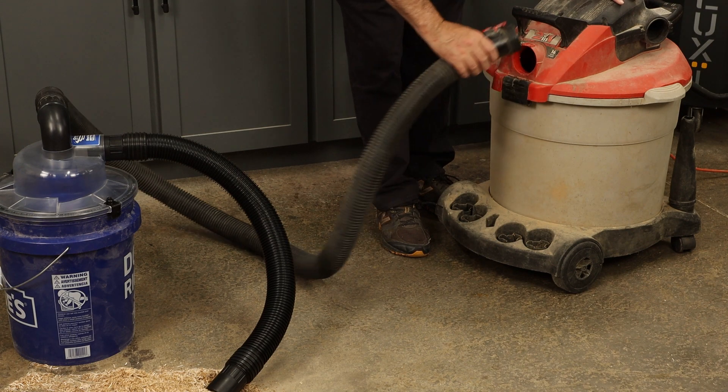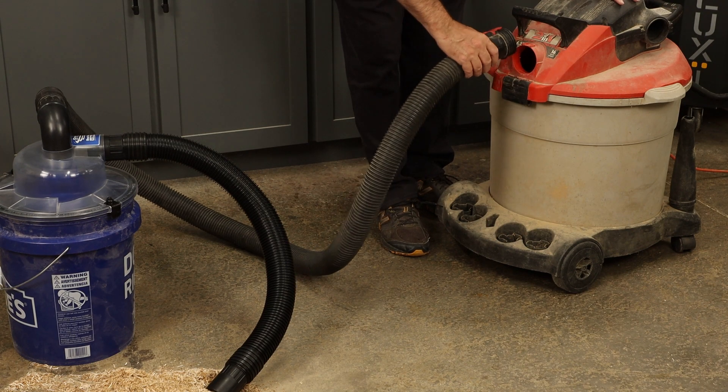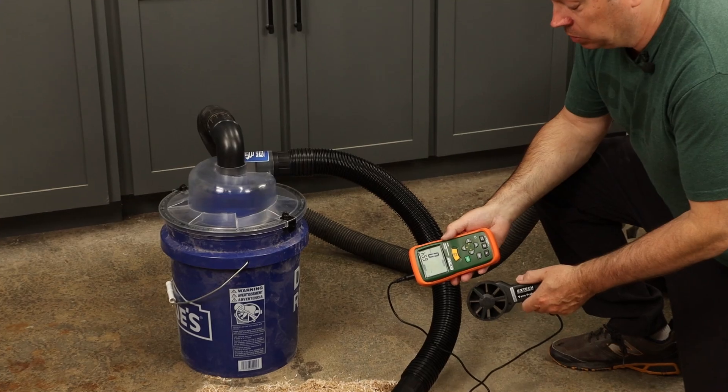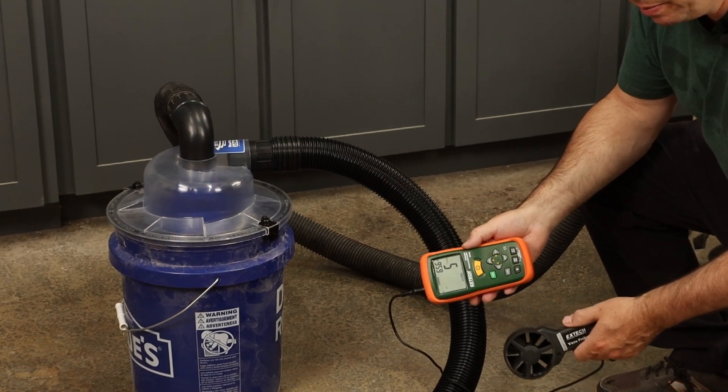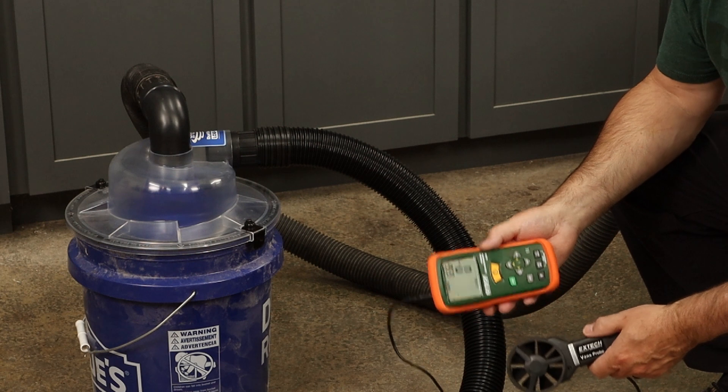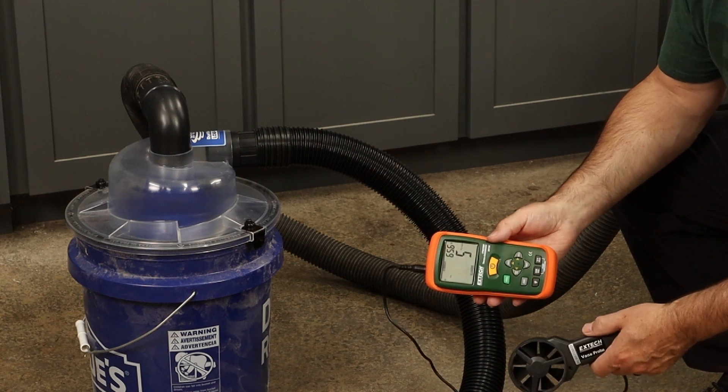Normally I might connect the short hose to the shop vac, but this rigid vac takes a special connection, so I'll use the long one on this end. We'll take airspeed as well as CFM measurements before and after running some dust through, just to give us an indication of how clean that filter is staying.